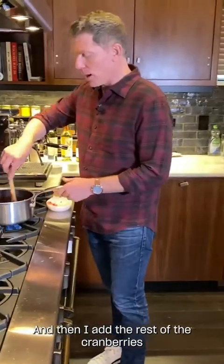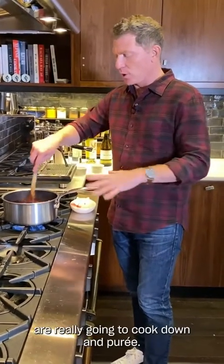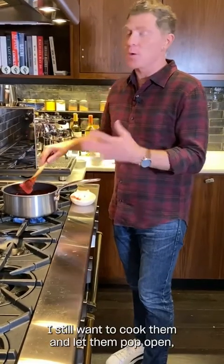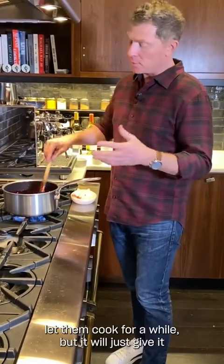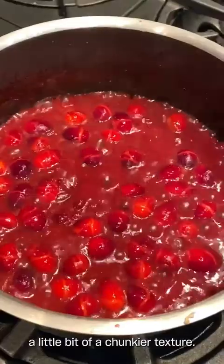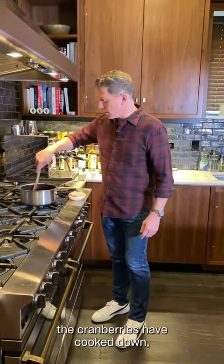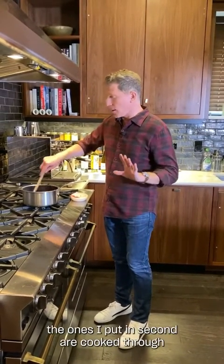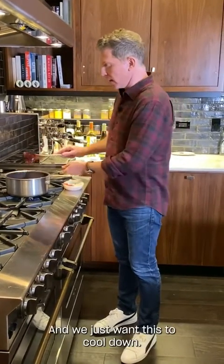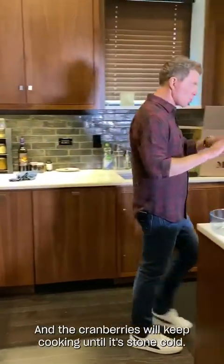Then I add the rest of the cranberries to give it a different texture, because the first batch is really going to cook down and puree. I still want to cook these and let them pop open, but just give it a chunkier texture. At this point, the cranberries have cooked down — the second batch is cooked through but a little chunky. We just want this to cool down; the cranberries will keep cooking until it's stone cold.